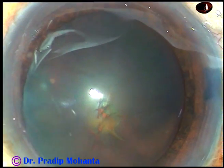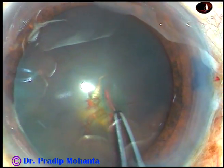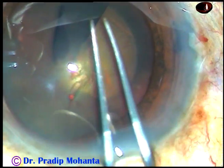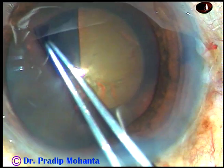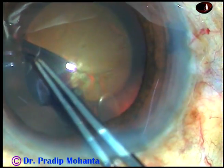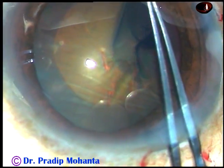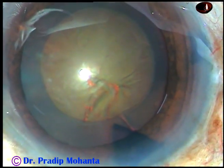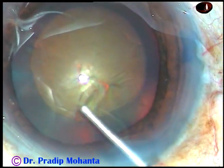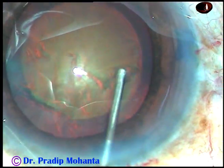And now, see the rhexis. The anterior capsule has been incised with a 26-gauge bent needle. Now, with the help of the forceps, the capsular tag is held and guided anticlockwise, and a round rhexis is done. The size of this rhexis is ideal — it is about 5 millimeter or 5.25 millimeter, and this is going to overlap the optic of the intraocular lens all around. We will see that later.